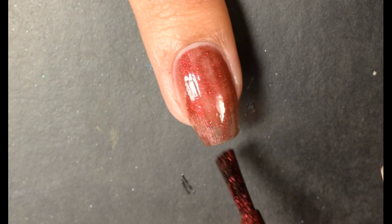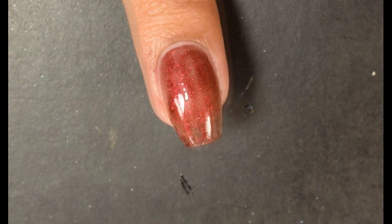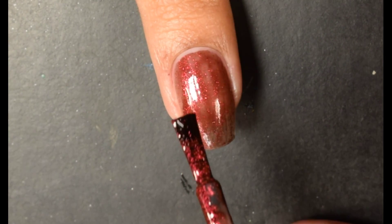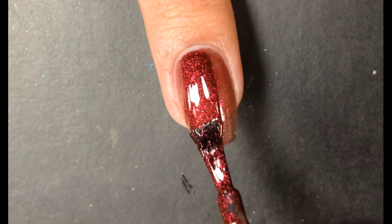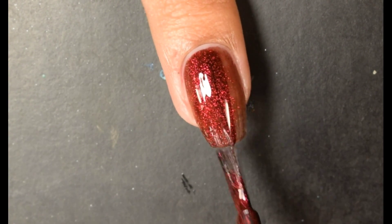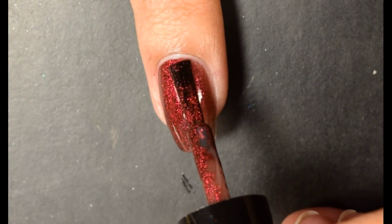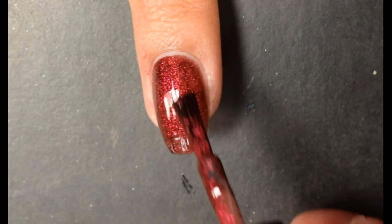Now if you have super short nails and go in kind of heavy, you might get away with two coats, so just to be on the safe side I would say two to three coats for full opacity. This one does start off just a touch sheer, but as you're seeing on this second coat here, it really revs up and you can start seeing all of those really pretty red micro flakes come out.